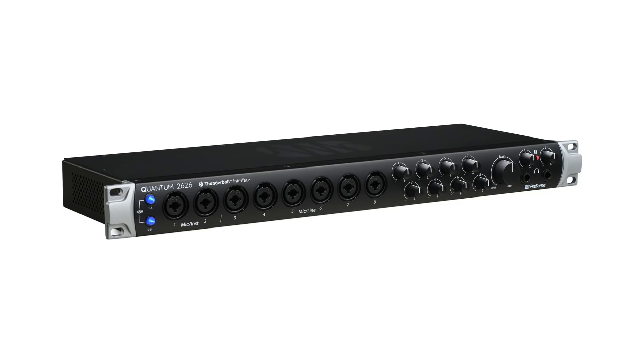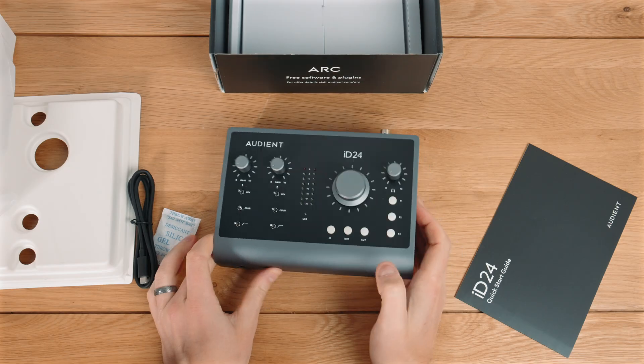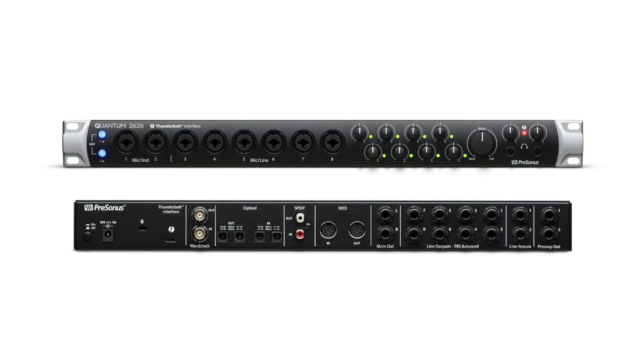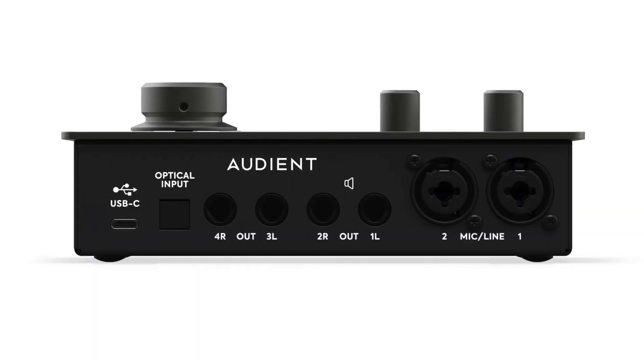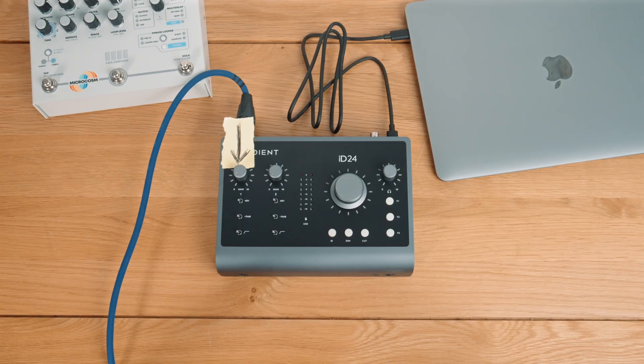A tip of the cap to a couple of runners-up, and that has to go to the Presonus Quantum 2626 and the Audient ID24. And then onto best value — no surprise, the winner is the Presonus Quantum 2626, followed closely by the Audient ID14 MKII, which looks like an astonishing little unit. I reviewed the Audient ID24 recently — watch my review if you're interested — it was just so good. And I can really see why Audient did so well in all of these tables.